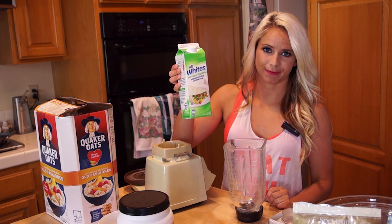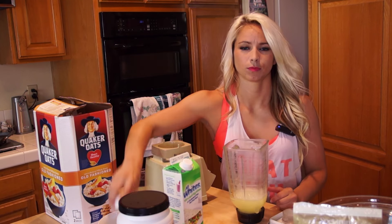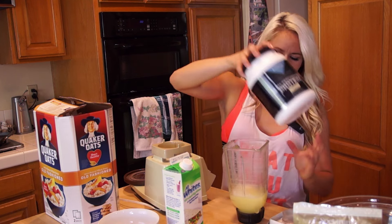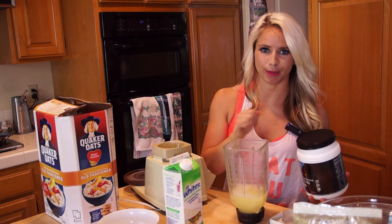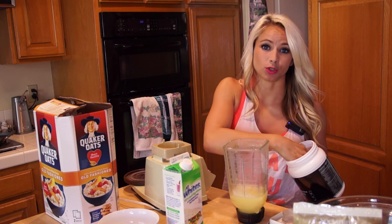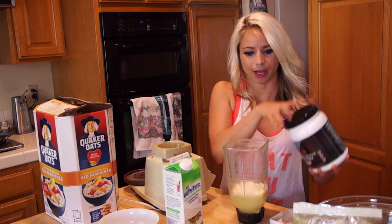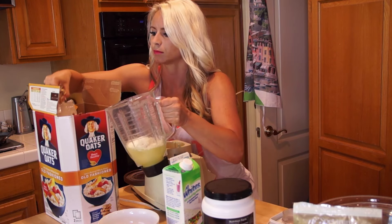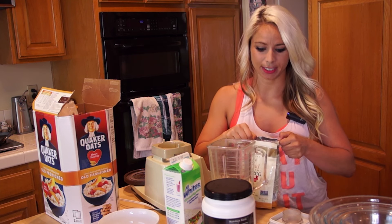We're going to start off with about one cup of egg whites. We're going to add in our one full egg. Now, this is where it gets a little bit tricky because you're actually going to have to go a little bit by texture and how thin or thick you like your pancakes. I normally do two scoops of protein powder. And then I do a handful of oats, which is probably equivalent to a half a cup.